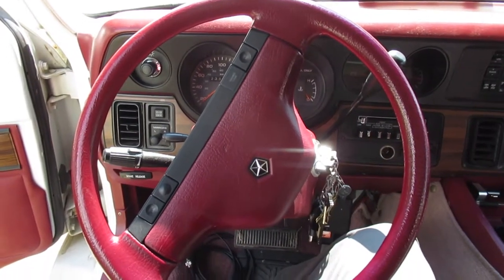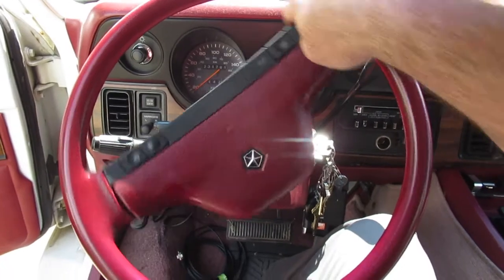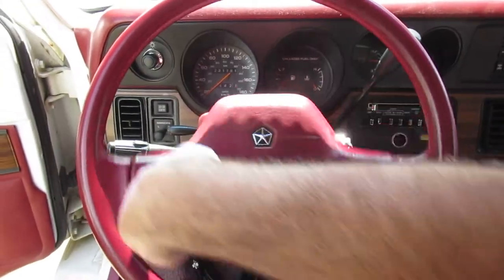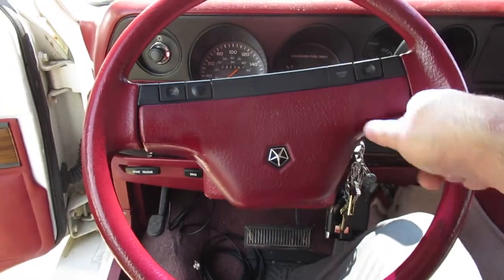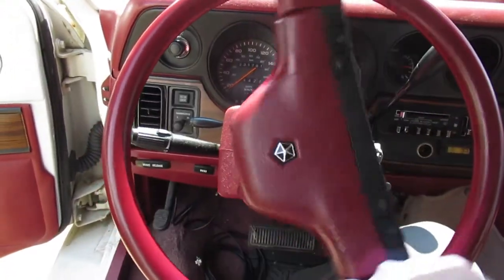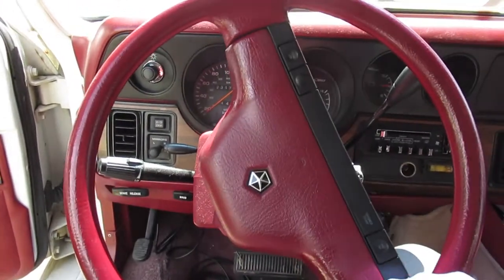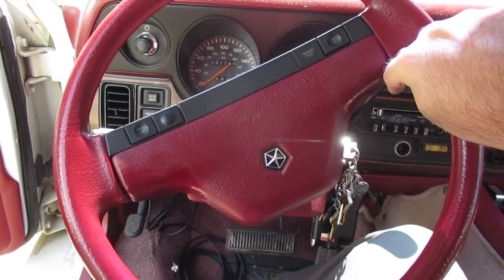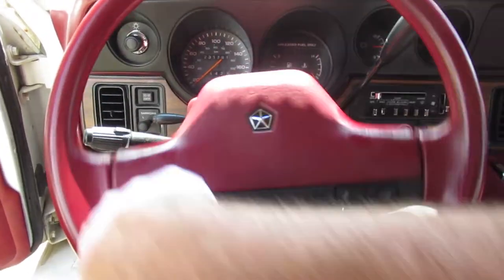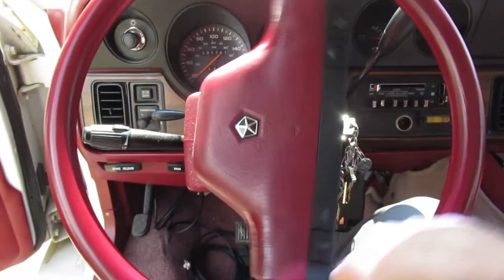I moved the valve body up on the steering box, and now with one finger I can turn to the right, but it's very hard to turn to the left. So if you want more right-hand boost you lift it up, and if you want more left-hand boost you push it down. Now I just have to find a happy medium.